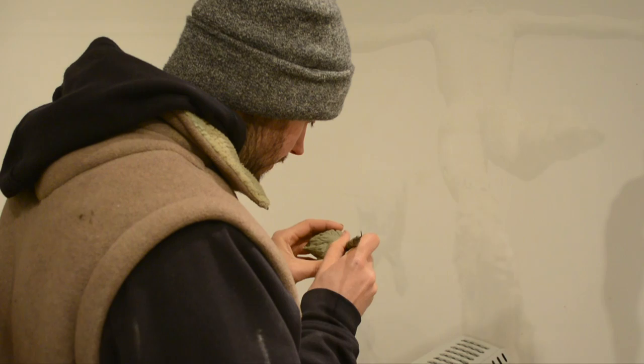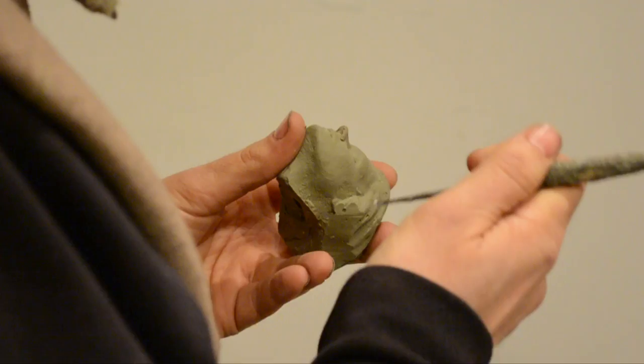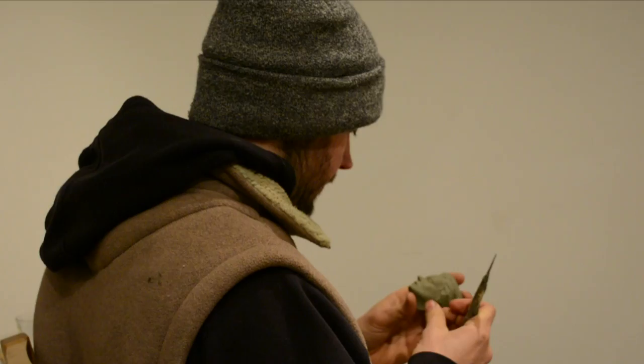I've just taken the head off the sculpture so I can work on it in more detail to refine the finer details. I like to do this — when it's in your hands it's more comfortable, you can turn it and see where you are. I generally do this with each fine component: the hands, the feet, the head — I remove them so I can work on them individually.